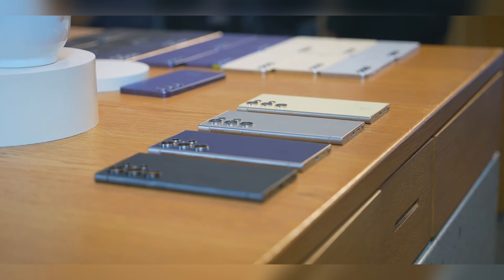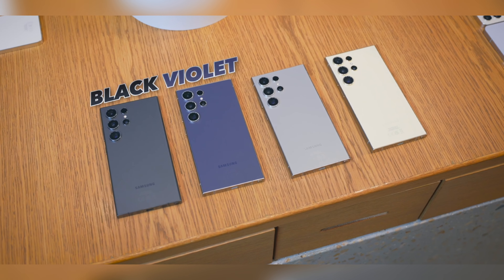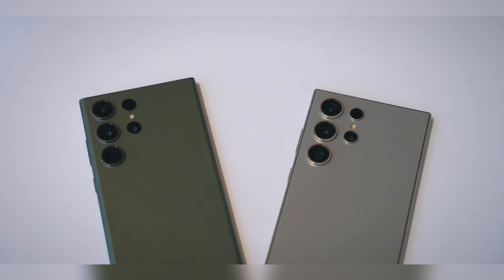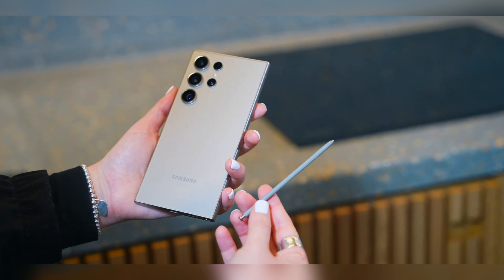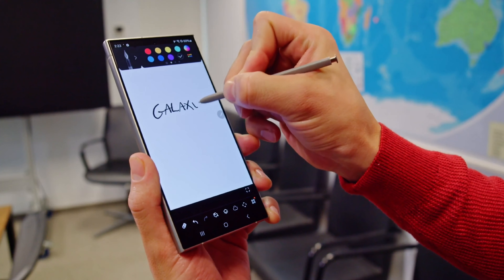This year, Samsung gives you the option to choose your Galaxy S24 Ultra from either of four colors: black, gray, violet, and yellow. Whichever color you choose, you basically get the same premium feel. Of course, the S24 Ultra has full stylus support as before, and the stylus tucks away into the phone.